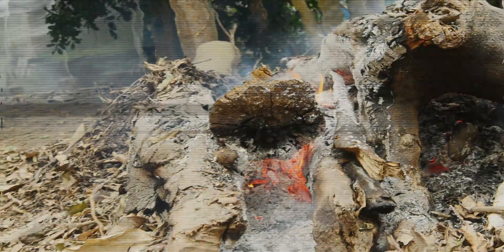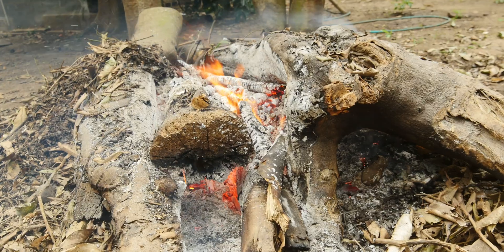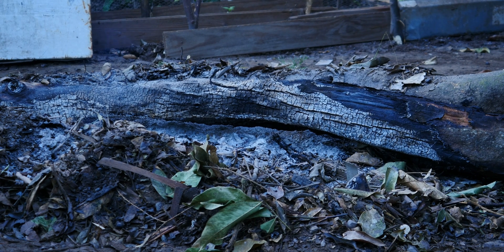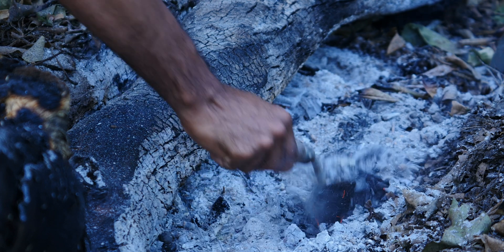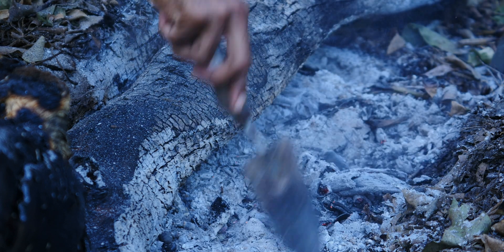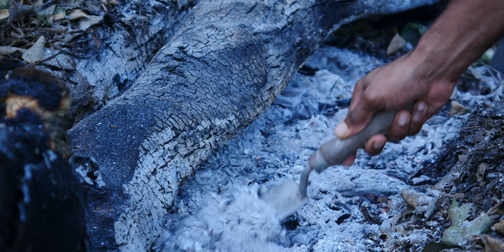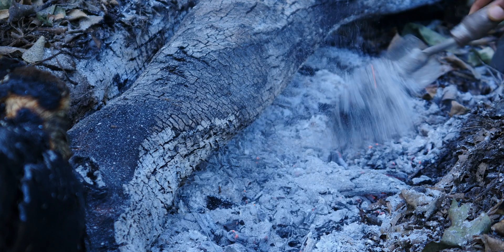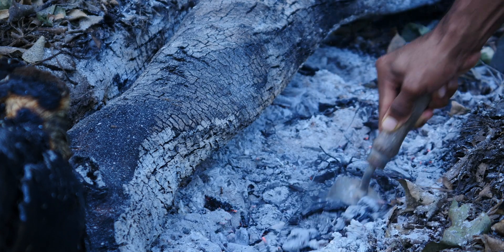We're almost at the final stages of completing our wood ash and biochar. Now it's time to check the consistency — from my observation there seems to be a 50-50 consistency, just the right amount. I'm going to let it cool a little bit longer before adding it to my garden and orchard.